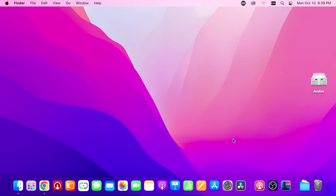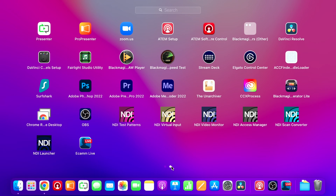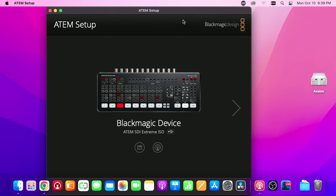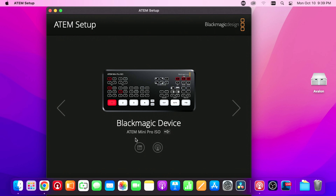Now that we're on our Mac, we're going to go to our applications, open up the Blackmagic folder, and go to ATEM Setup. As you can see, both of them are detected because we're over USB, which is important. Now we're going to start with the Mini Pro ISO.